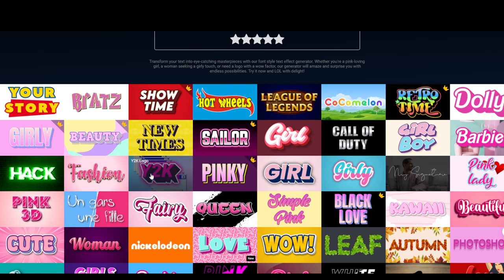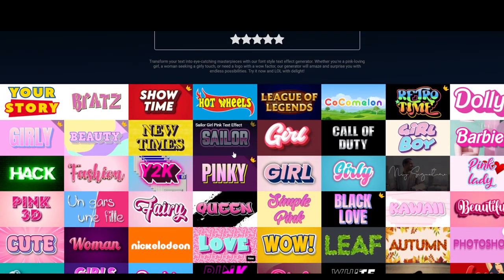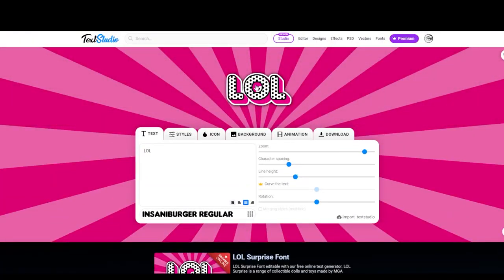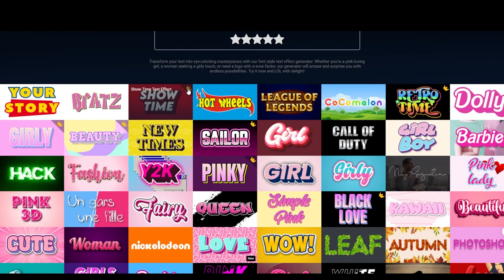I'll show you the several options which are in the free version — I'm using the free version so it is a bit limited, but it did the job I needed. Maybe in the future I would get the premium. So the LOL Surprise font — some of them here have a crown, which means it's for the premium subscription. This is Toy Story's font, this is Bratz, Hot Wheels, Barbie — that's free also.